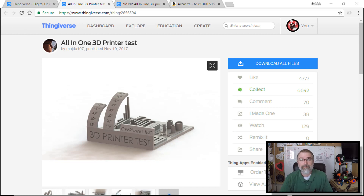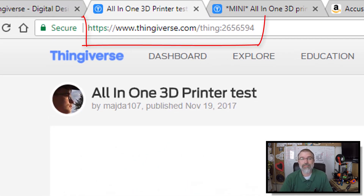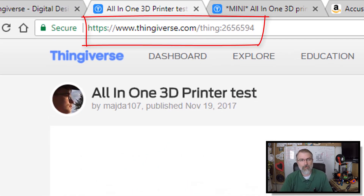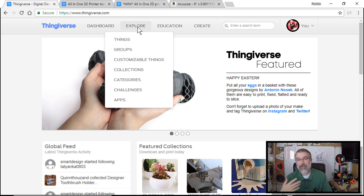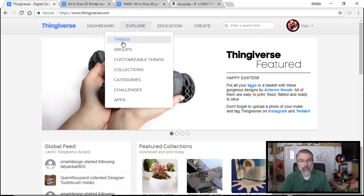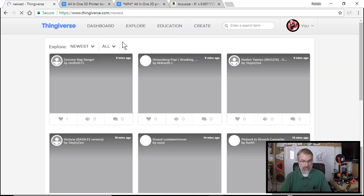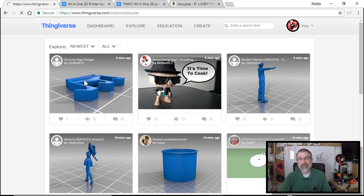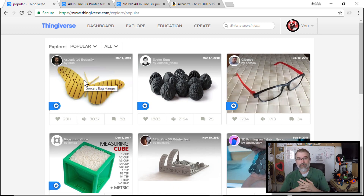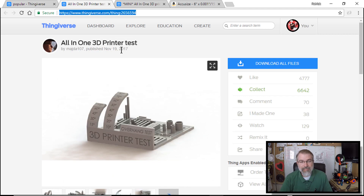This all-in-one 3D printer test is thing number 2656594 on Thingiverse. If you go into Explore and then Popular, you'll find it's one of the top things people are printing right now — it's set number five. It's really popular and useful, and I really want to download it.